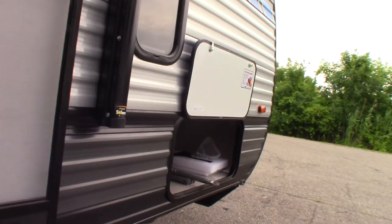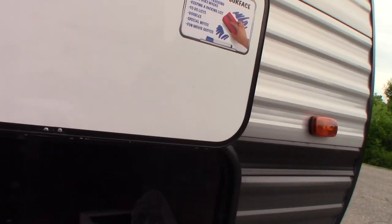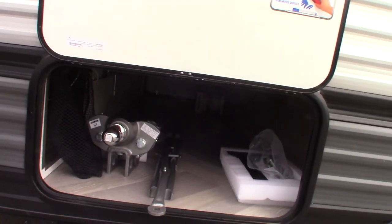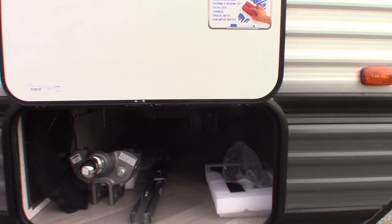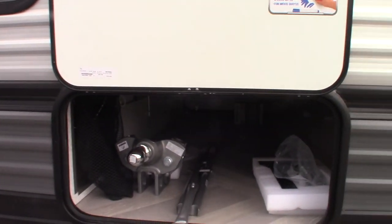Just an AC refrigerator here. This is your hitch — it's a Husky Centerline weight distribution hitch with built-in sway control. It's a very good hitch. We're going to show you how it works when you pick up.